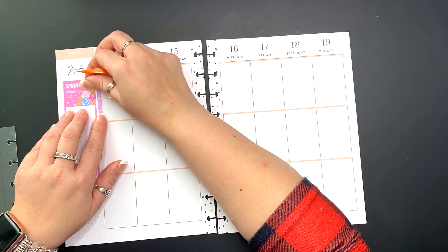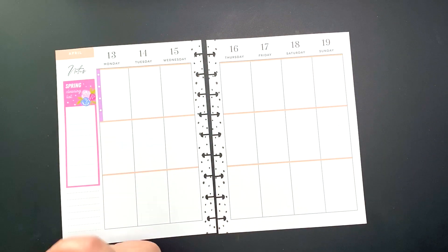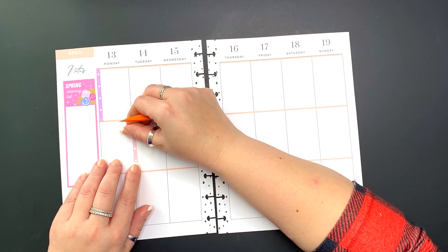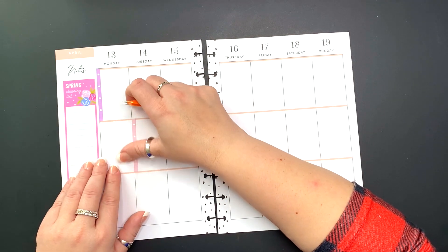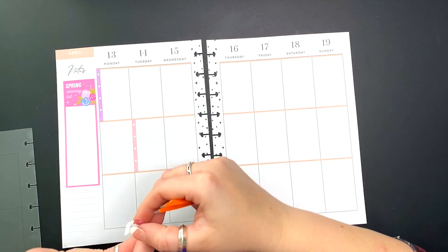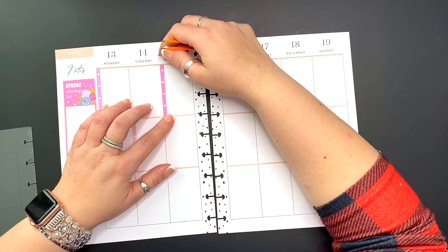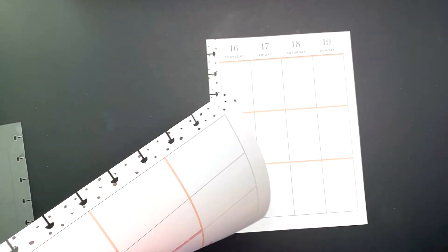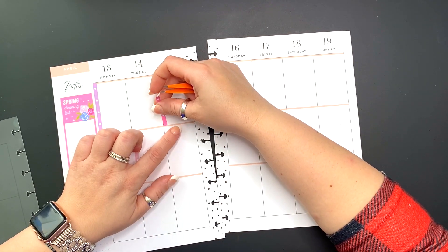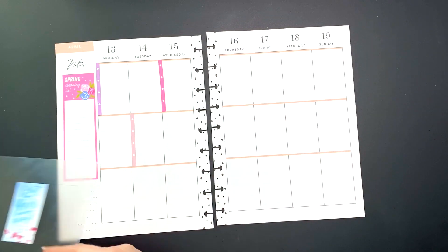Here we go. I am using the spring sticker book — I pulled some stickers out onto the guide and I am going to be pulling even more as we go through. First, I am applying all of the checklists. Since this is my wellness planner, the checklists are to track my meals and my calories, and then the spring cleaning list on the side I'm going to use for my workouts. I'm going to make this spread super bright and happy and very spring-like.